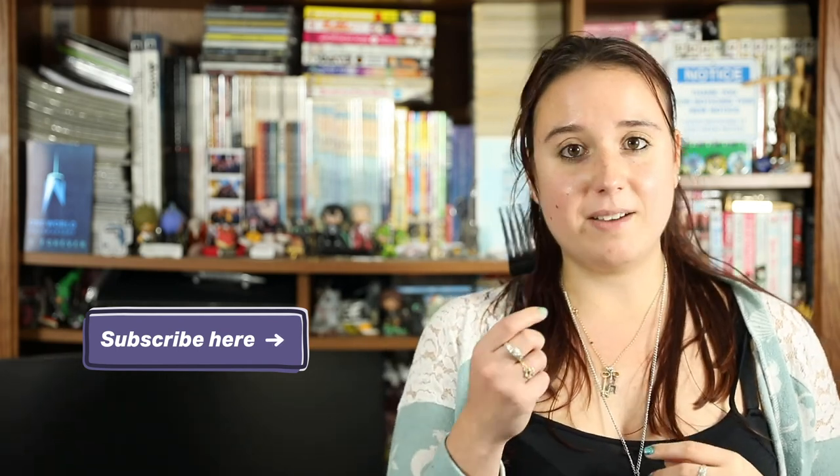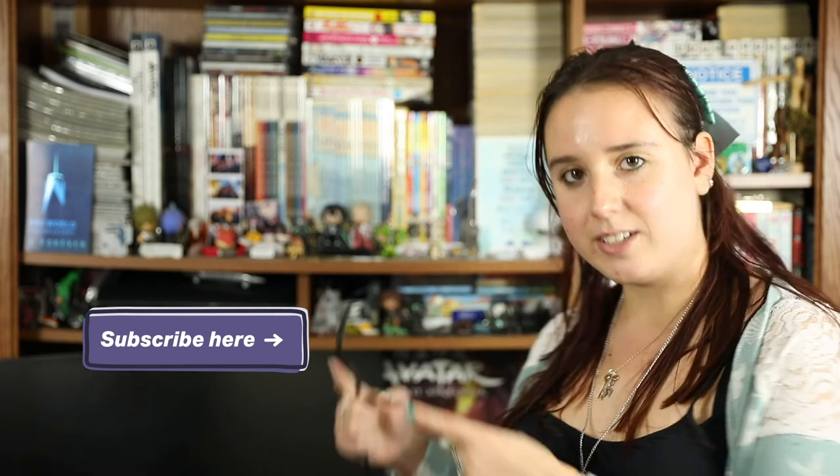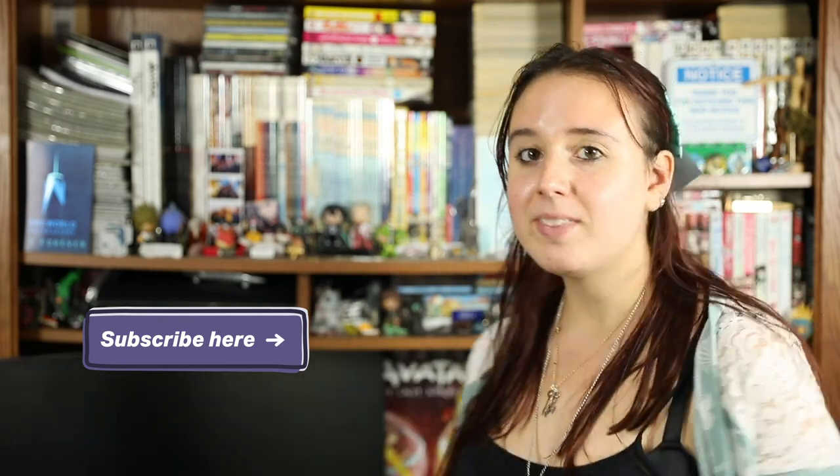I'm going to go check out some very neat stuff, including at our how-to hub. I'll see you later.